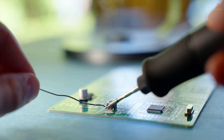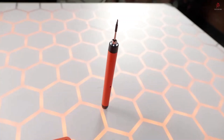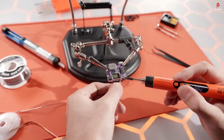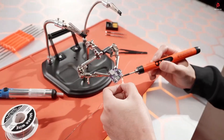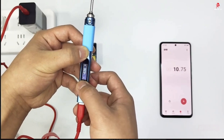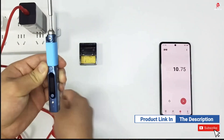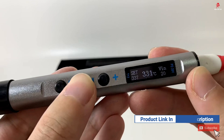In this video, we'll break down the 5 best soldering irons for 2025. Whether you're a beginner DIY enthusiast, an electronics repair pro, or a hobbyist working on intricate PCs, these tools will help you solder cleaner, faster, and more efficiently than ever.